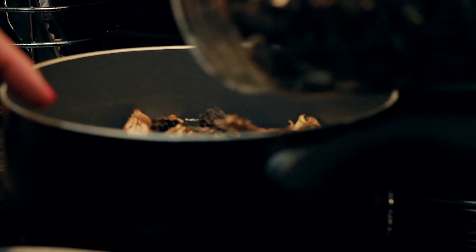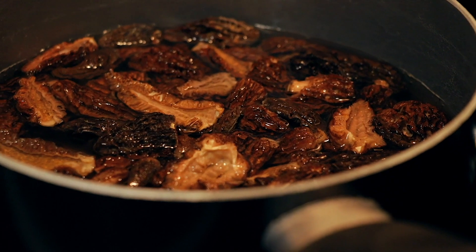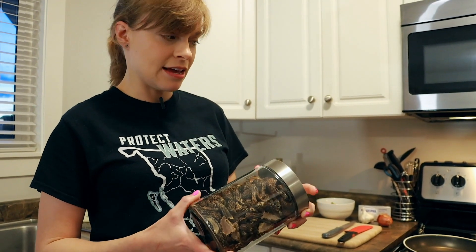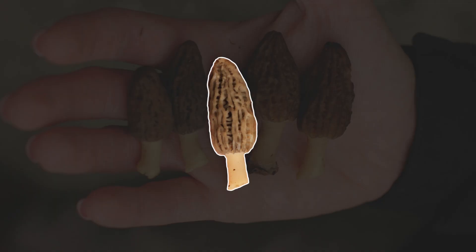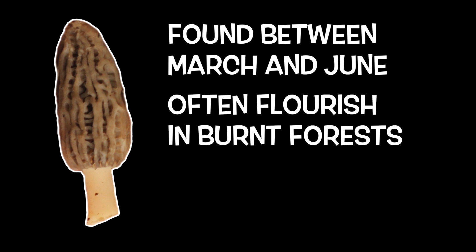First things first, I'm going to take the morels and I'm going to soak them in water and boil them. This will also eliminate any dirt that is stuck inside the grooves. And then once I boil them, I'm going to put them in my tray and bake them. This is a spring mushroom — choice edible. Morels are so sought after.